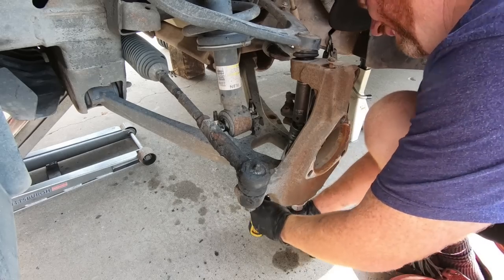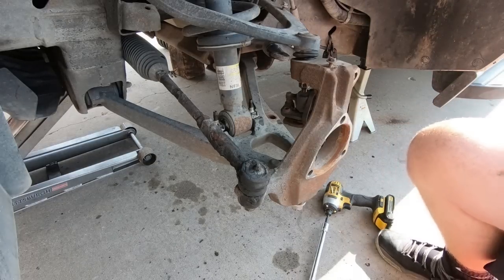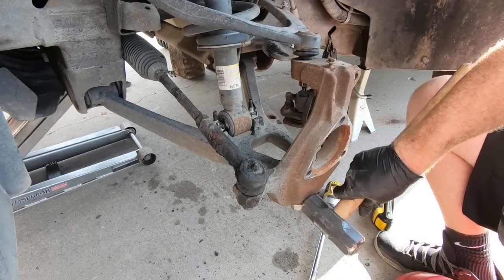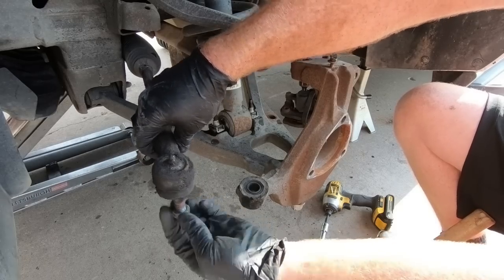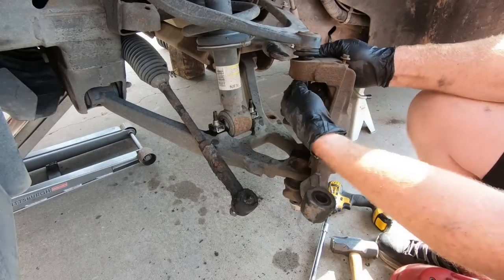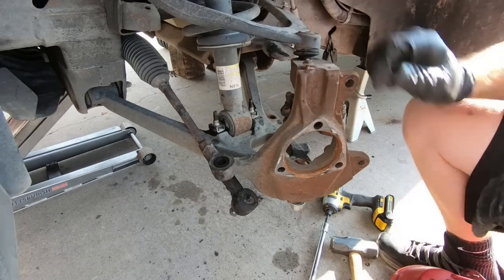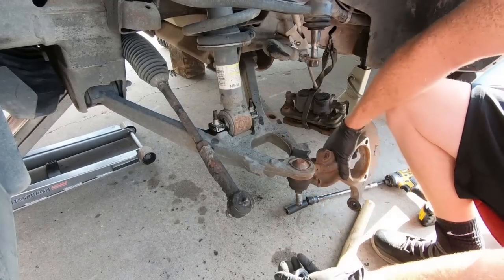I need to take a hammer and hit here to get the ball joints loose — that one's loose. Then hit on the inside of the bottom so you can move it back and forth. You can use a pickle fork but I just don't like to do that because it ruins these. If you're replacing your ball joints then it wouldn't matter. This one's already actually loose, so all we've got to work on is the bottom. Luckily it only took a few hits and we got the old spindle out of the way.